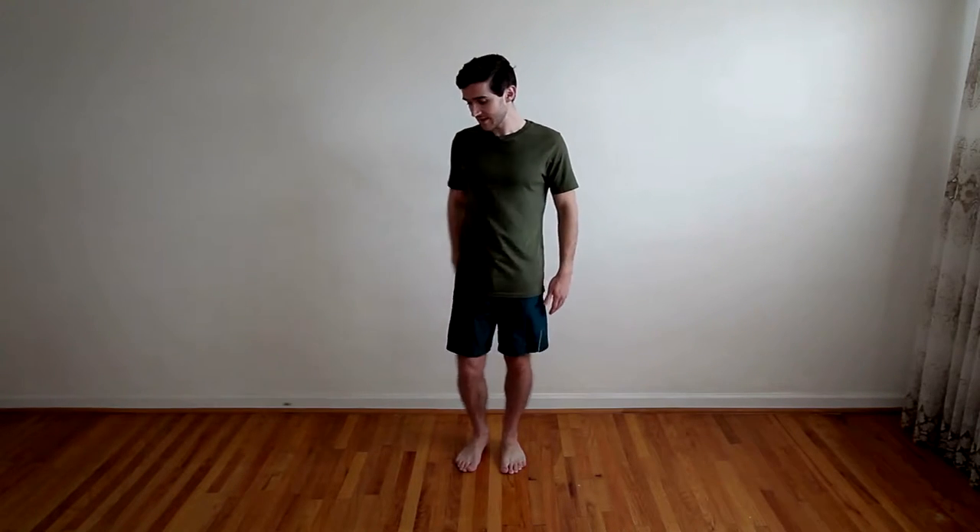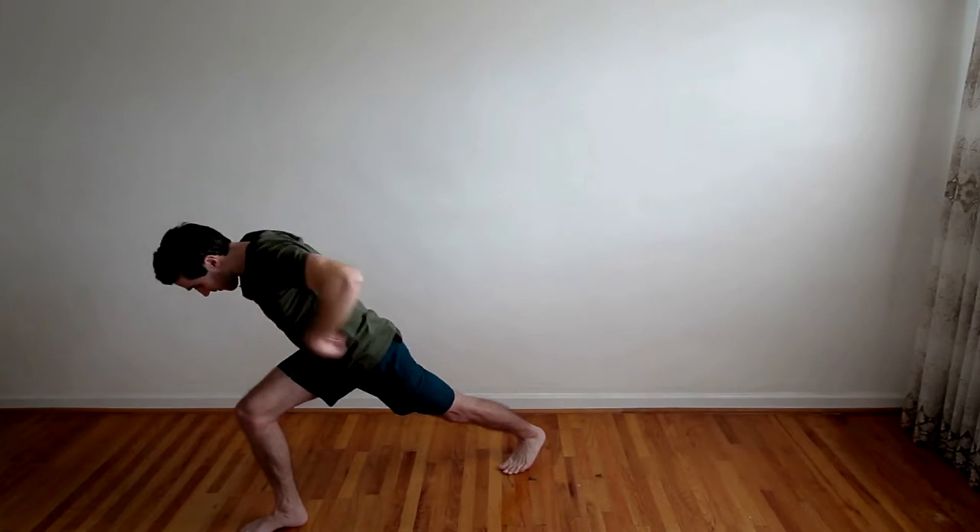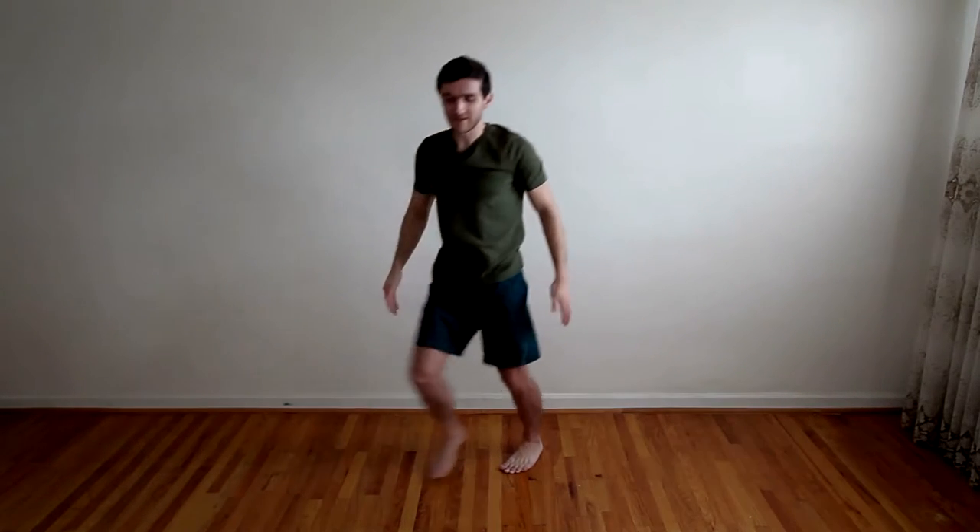There's a bit of yoga in this move. You're going to lean on one side, 45 degrees, lean, then bring both arms up, bring them back, and come up.